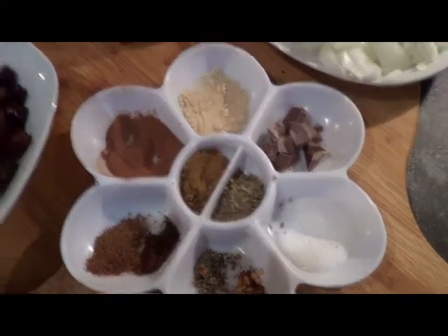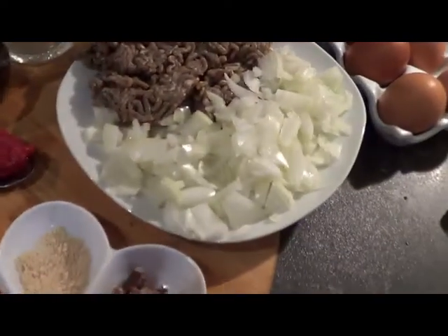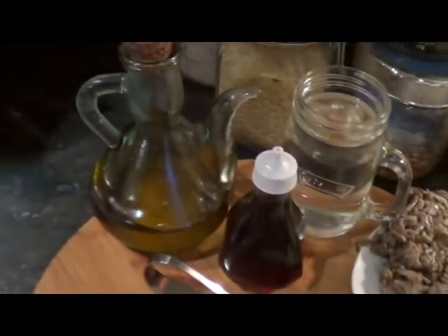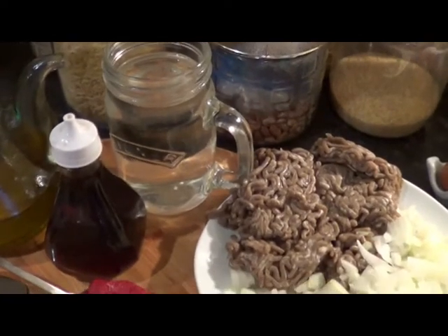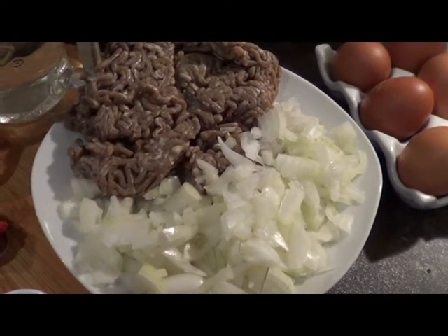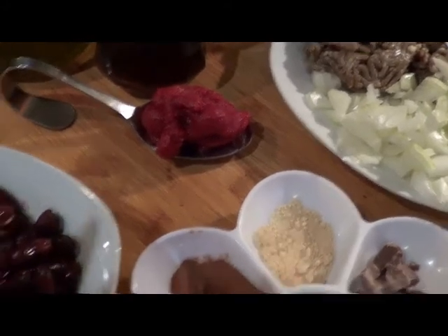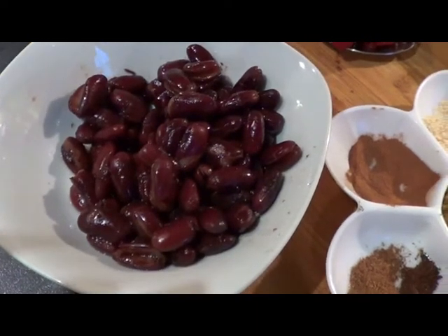Also: half a teaspoon sugar, 2 tablespoons apple cider vinegar, 1 large onion finely chopped, some olive oil, 2 cups of boiled water, 500 gram ground turkey or beef, 3 tablespoons tomato paste, and half a cup of cooked dark kidney beans.